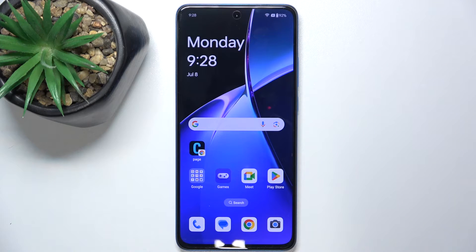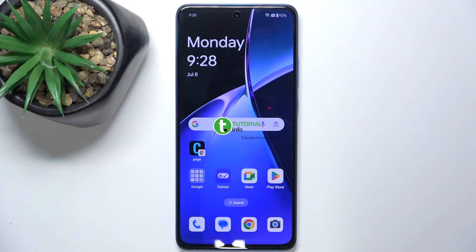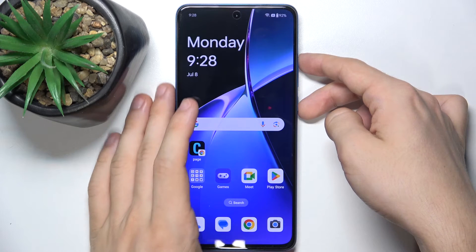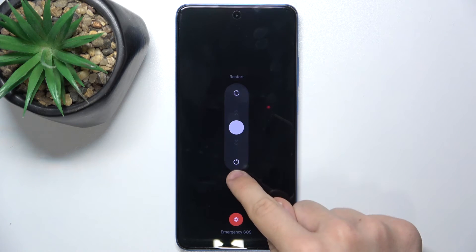Hello, in this video I'm gonna show you how to switch off your OnePlus Nord C4 light. To do it you need to press on two buttons at once: power and volume up. Let's do it and now I can slide down to power off my device.